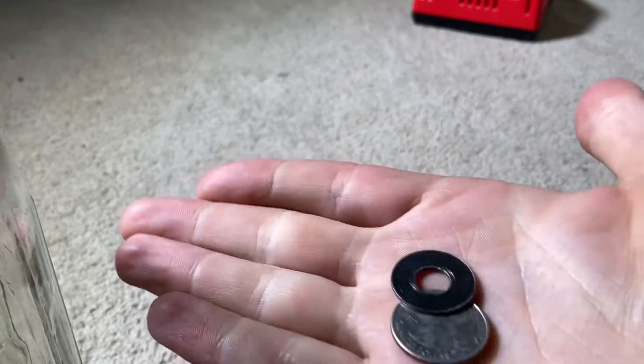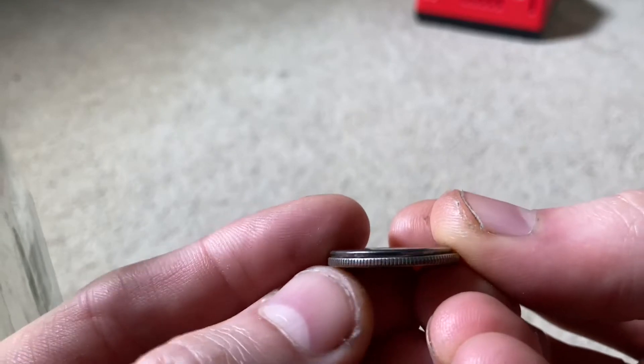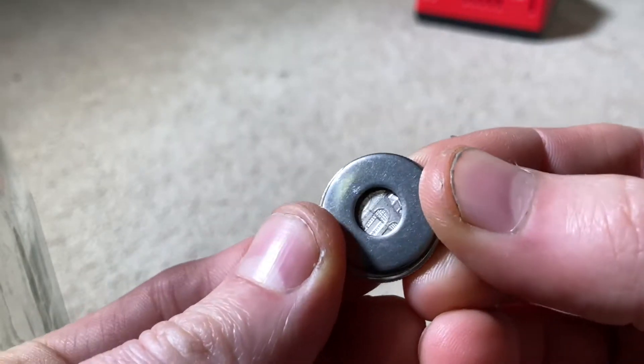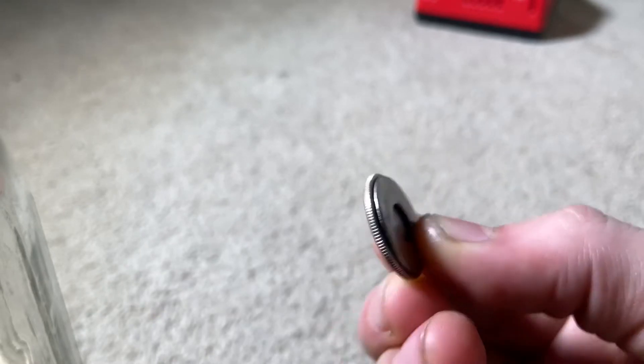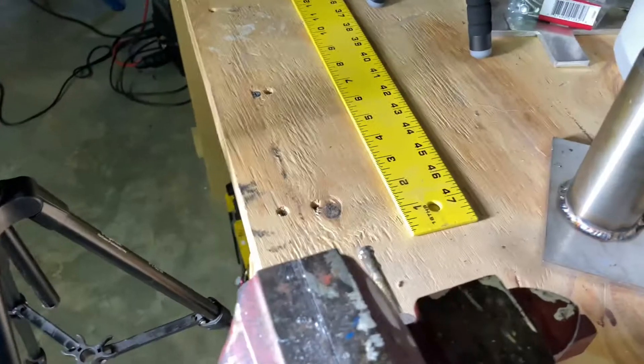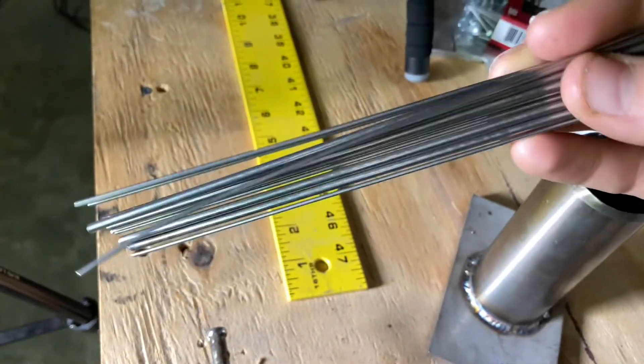You're going to want to grab yourself a quarter — it doesn't really matter what kind. A standard quarter and a stainless steel washer. The stainless steel washer is for a little bit of extra thickness so it can absorb a little bit more heat — something to weld to so you've got a little bit more meat on there. Grab yourself some 1/16 inch stainless steel filler wire.